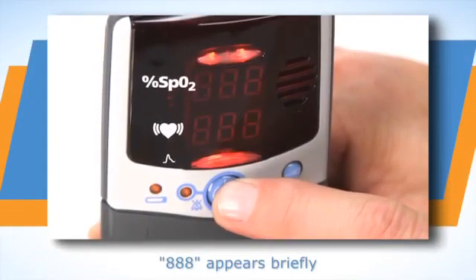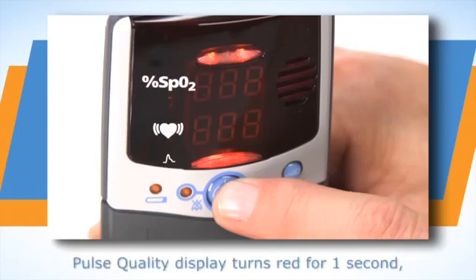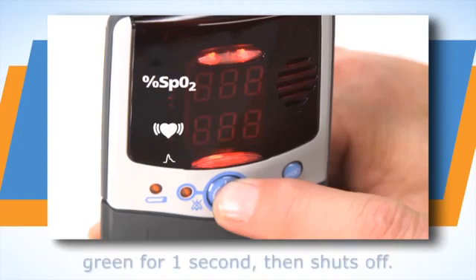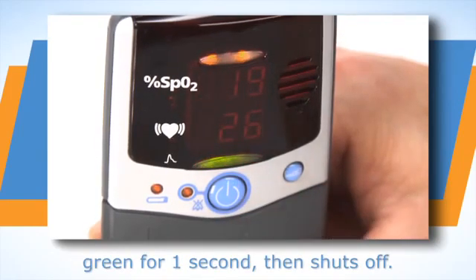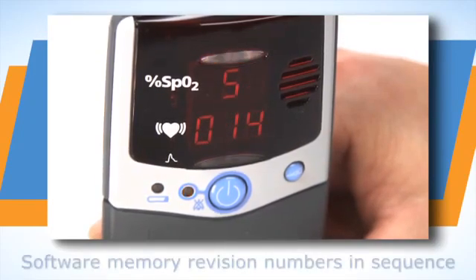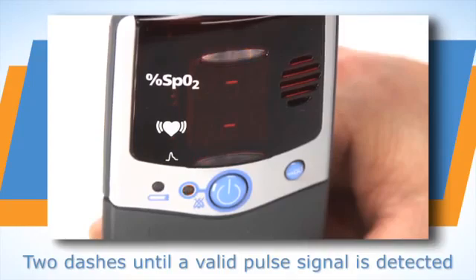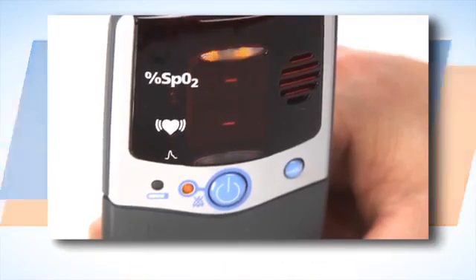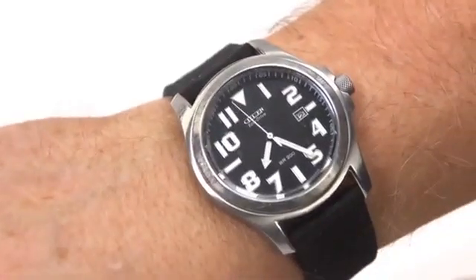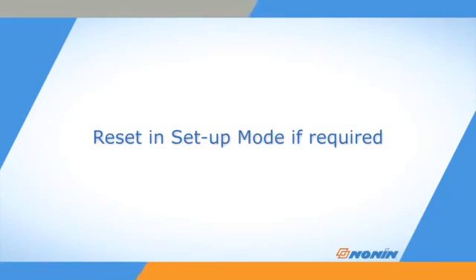Press the on-off button to start the unit. The oximeter will run through a power-up systems check as it turns on. Watch the systems check to ensure all the LED elements and information appear as shown. If any LED elements do not appear or if any of the displays do not appear as expected, remove the unit from use and return it for service or repair. Check the oximeter's time and date settings for accuracy during startup, and reset the oximeter in setup mode if they are not accurate or appear as zeros.